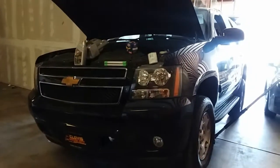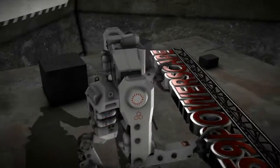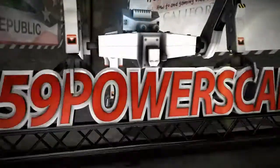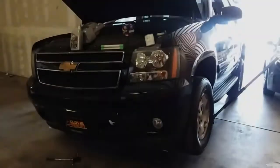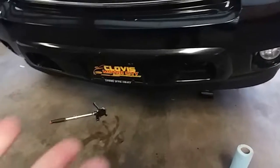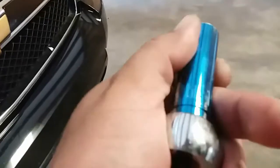Today we're going to do an oil change on a 2013 Chevy Tahoe. The first thing you're going to do is jack up the car and secure it with jack stands. You're going to need an oil catch pan and a 15mm socket to remove the oil drain plug.